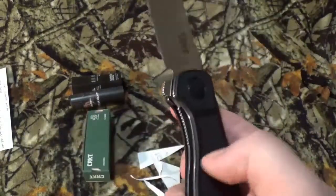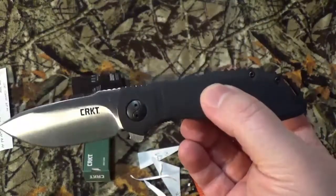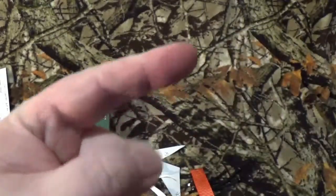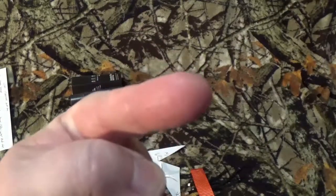There we go, guys — my quick tabletop look at the CRKT Prowess. Thank you so much for watching this video. I hope all of you are having a great day, a safe day, and I will see you in our next video.